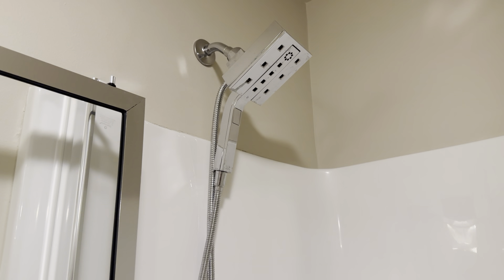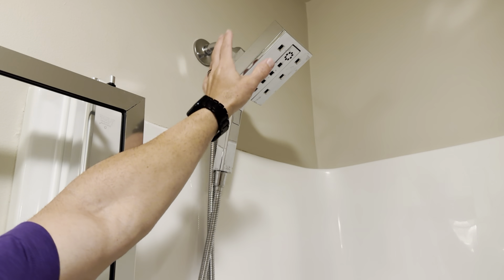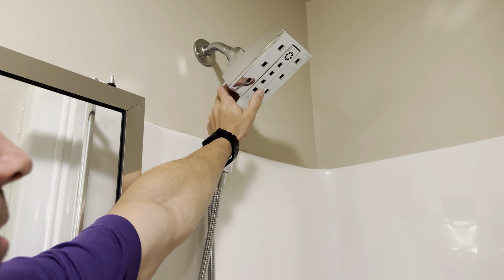This is my Delta Faucet Universal Combo and with this configuration it worked really well. Chrome is the color we went with. Super simple to install, regular style shower.